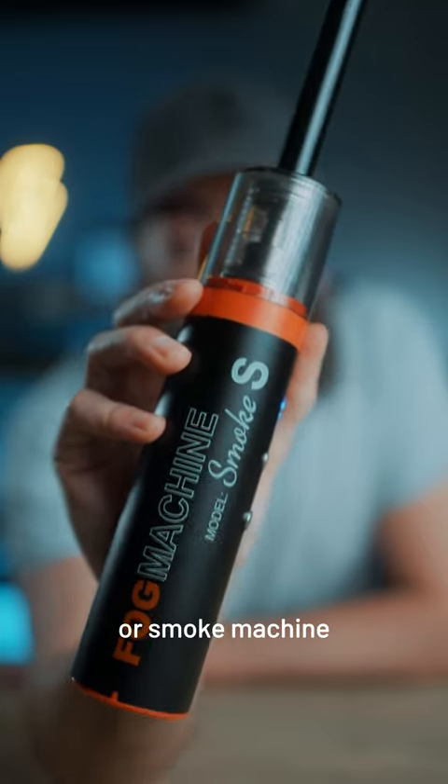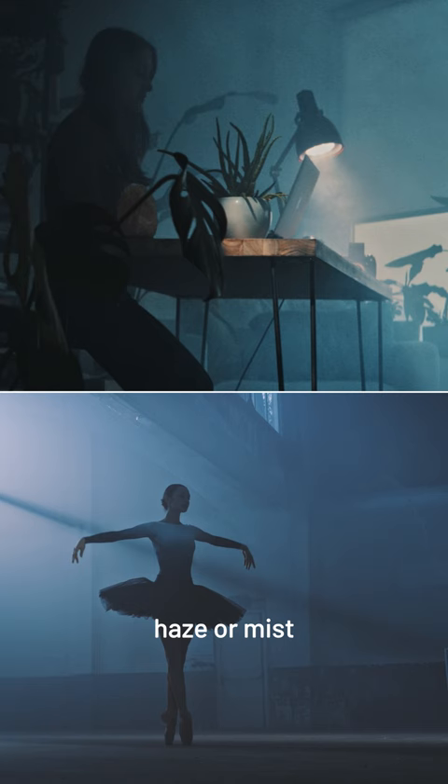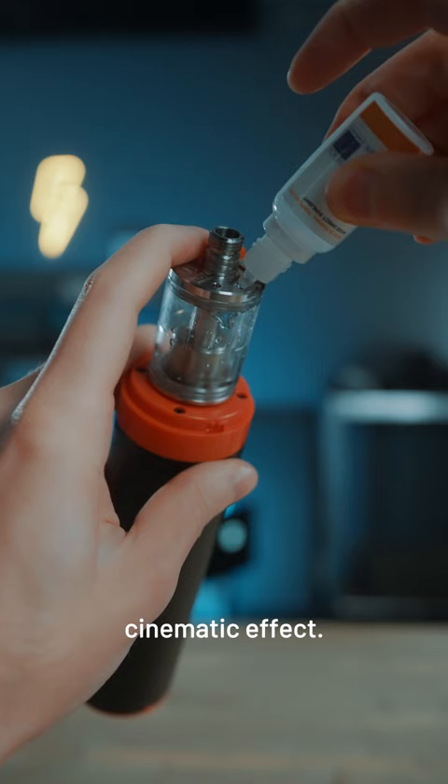This is a portable fog or smoke machine and it can do something super cool. First of all, you can of course use it to create haze or mist in a room, to enhance the mood of your videos and to add a dramatic cinematic effect. Just fill it up with smoke fluid and with a fully charged battery, it can produce smoke for more than 20 minutes, and it even has a remote control.